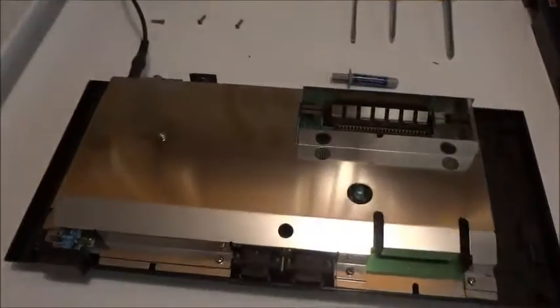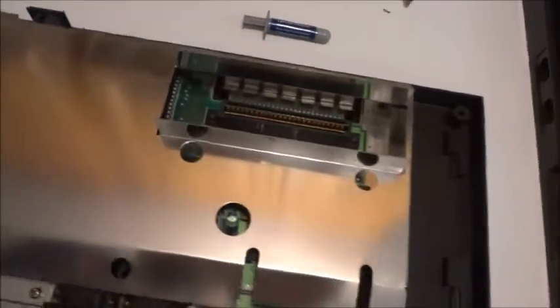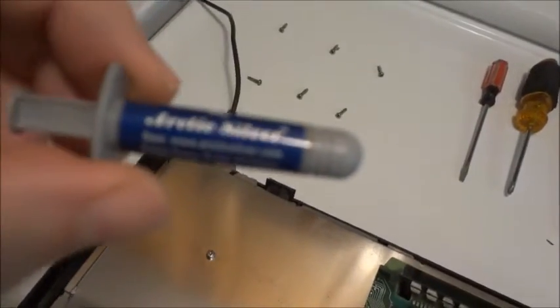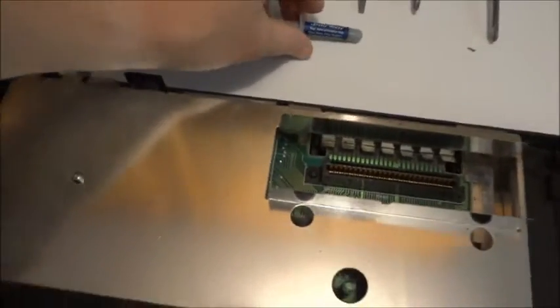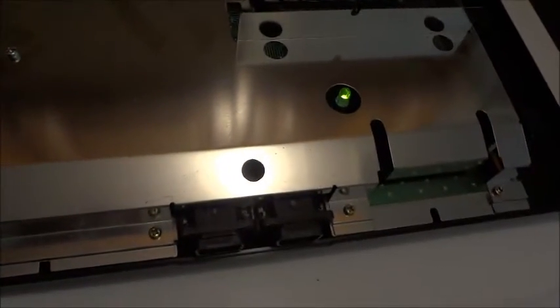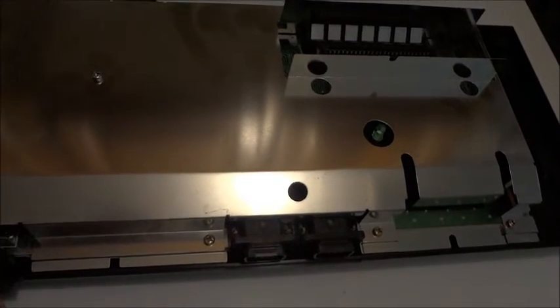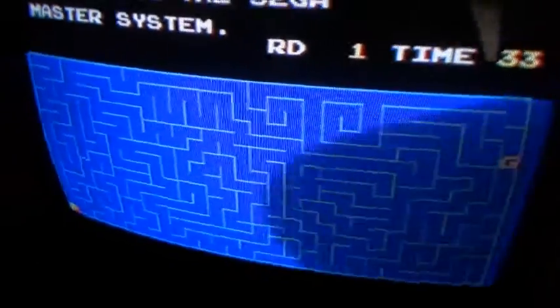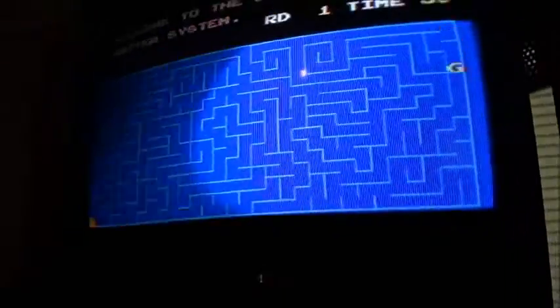Well, I got the Master System back together. I got the NES 7805 voltage regulator out, put a little dab of Arctic Silver on there — just for the heck of it, probably doesn't matter. Got it plugged in. The LED comes on now, so I hope it works. And I'm happy to say the NES 7805 voltage regulator seemed to have fixed this old made-in-Japan Master System — one of the early Master Systems.